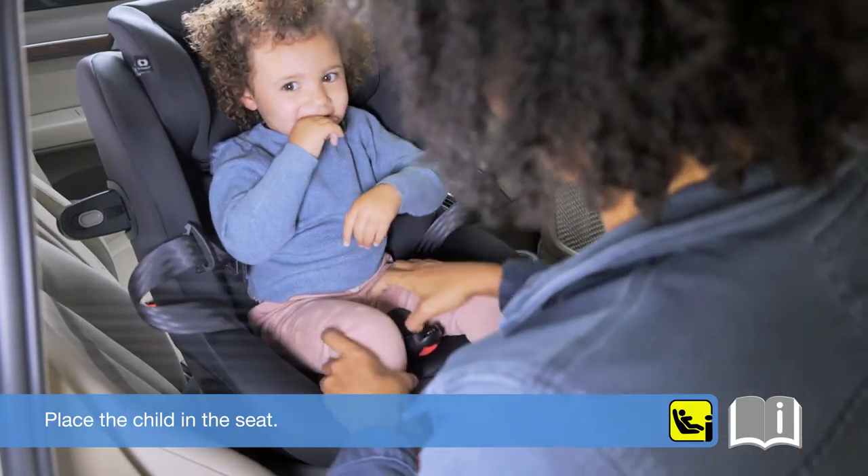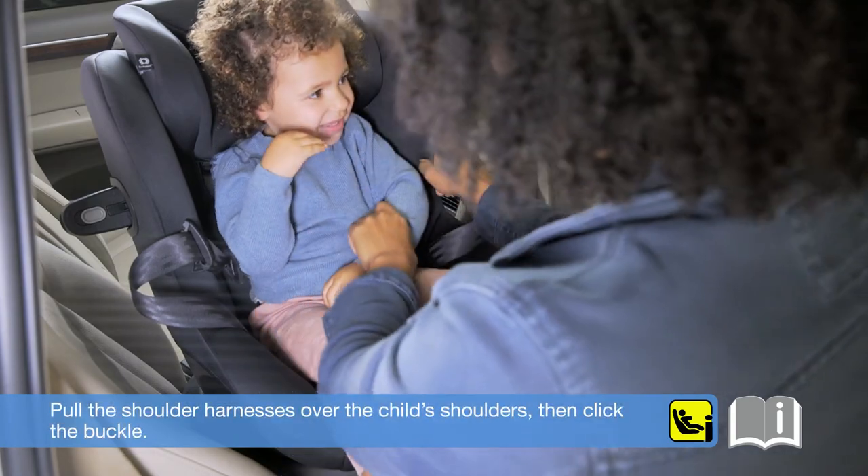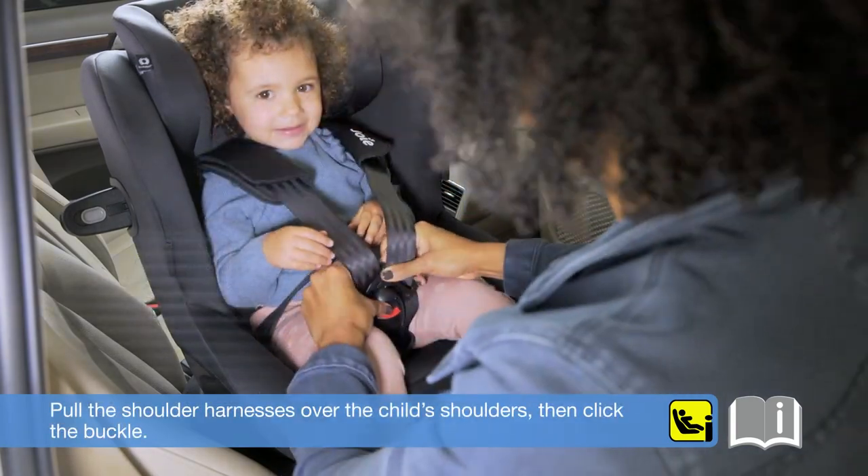The infant insert should be used for children under 60 cm and can be used until they outgrow the insert. Place the child in the seat. Pull the shoulder harnesses over the child's shoulders, then click the buckle.